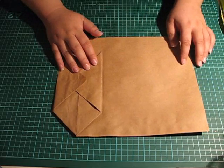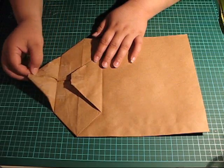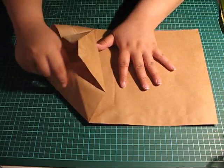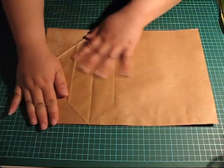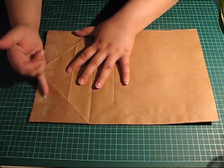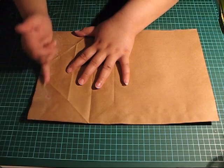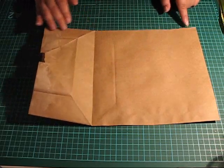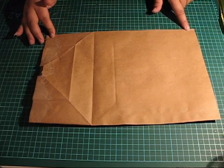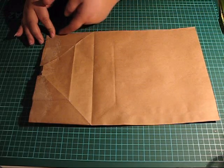What you do is open the bottom, which I've prepared here. Flatten it, and you cut off about 1 inch on this side, and you cut the side of the bag open. You simply snip along this line here.